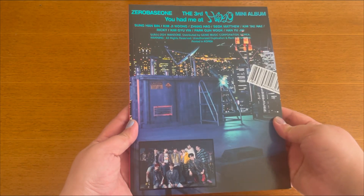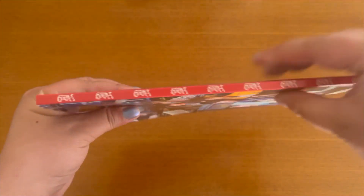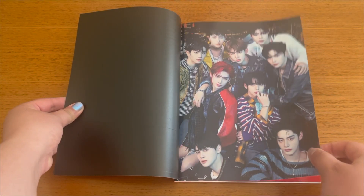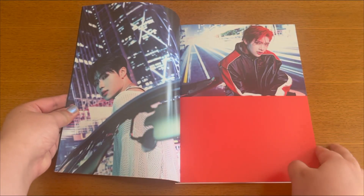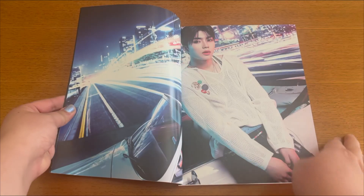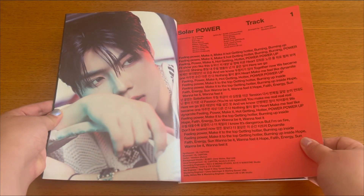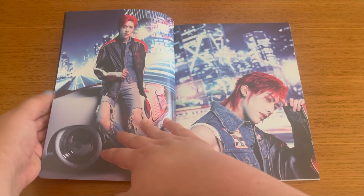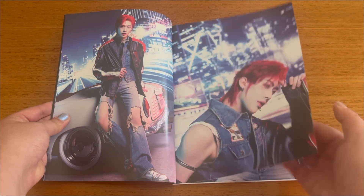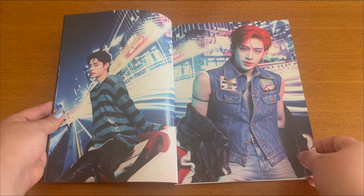Without further ado, let's move on to the photo book. I've removed everything, so here we have the front and back. Oh my god, they look so good — Ricky's red hair, oh my god. I thought this was more like a darker concept but it's actually really pretty. I feel like this concept is made for Ricky, and he is honestly striking everybody this era, let's be honest.